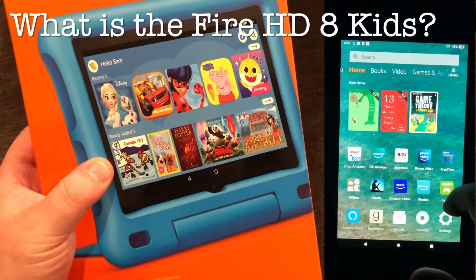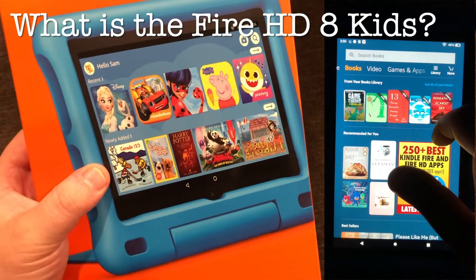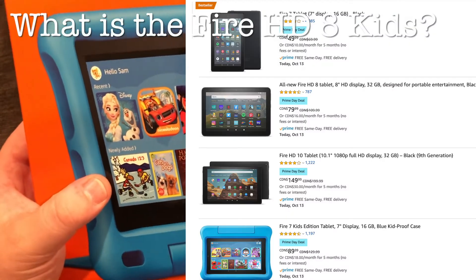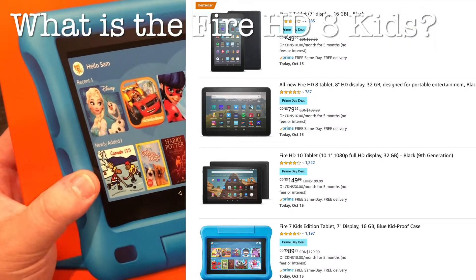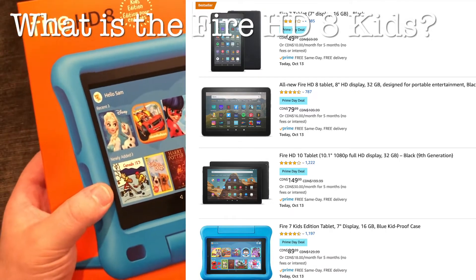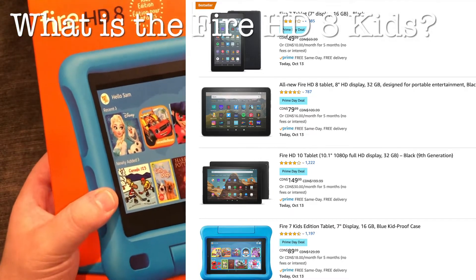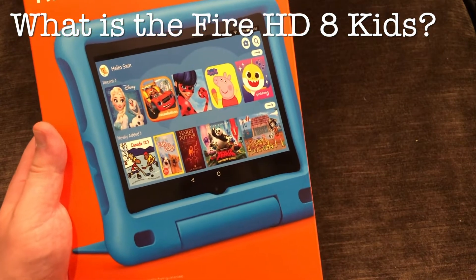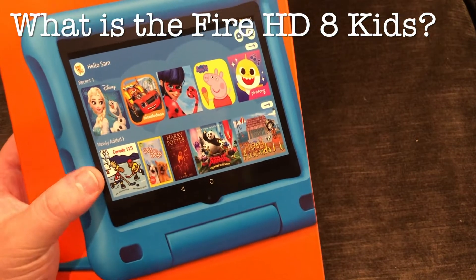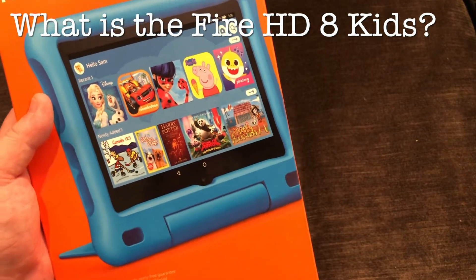Looking at this thing on its own, it's under $100 — around $100 Canadian. Similarly there is the Fire 7, which is not an HD screen and has slightly reduced specs, and that's even in the $50 range. So you're talking about getting into the tablet game with a very cheap tablet. This is basically the answer to what's the easiest way for my kids to get on Zoom for virtual schooling, or get on the Amazon store and watch some videos, Disney, or Netflix. In our opinion, this is the answer.